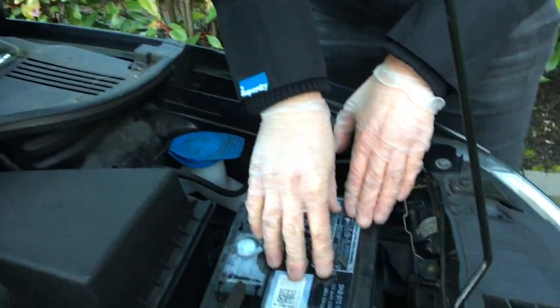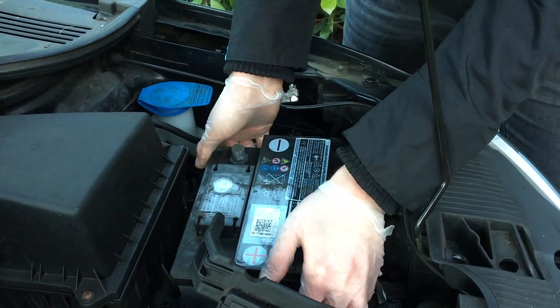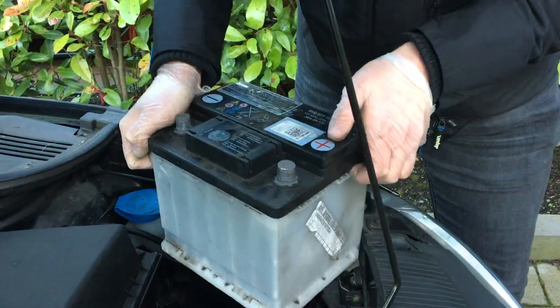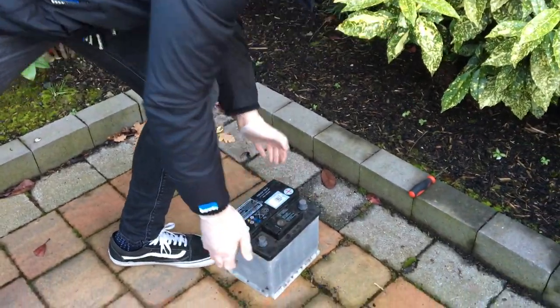The battery is no longer secure, and unfortunately there's no handle on this particular battery, so just try and grip it as best you can and remove it. This particular battery needs to go on charge, so we're going to come back later once it's fully charged up and refit it. But if you're actually fitting a brand new battery, then you don't need to charge it.